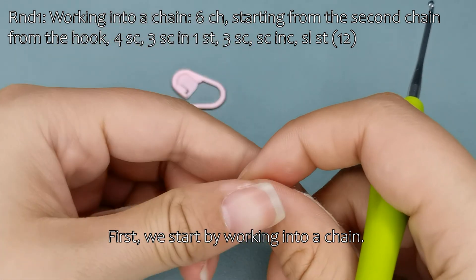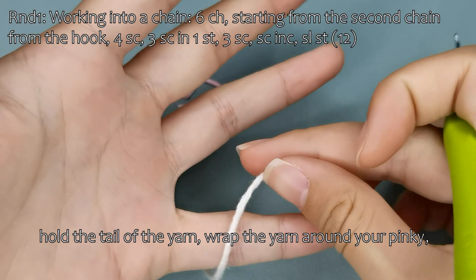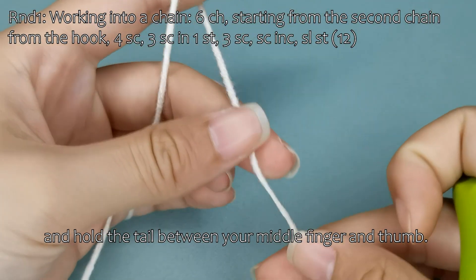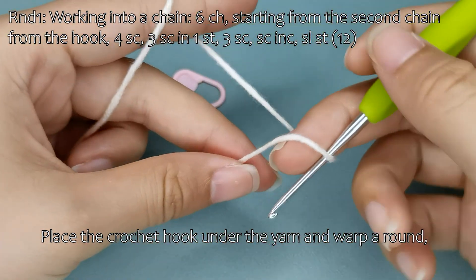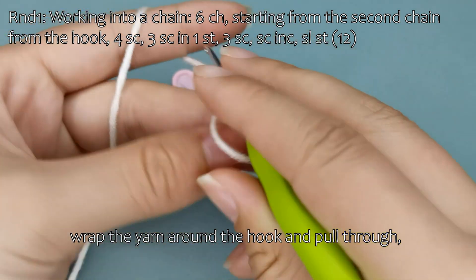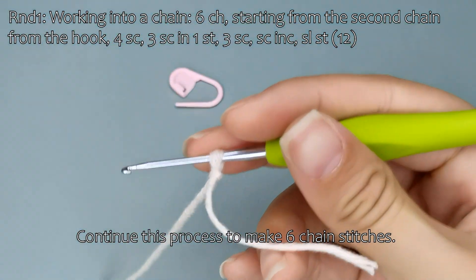First, we start by working into a chain. Let me show you how to work into a chain. Hold the tail of the yarn, wrap the yarn around your pinky, then pass it over your index finger, and hold the tail between your middle finger and thumb. Place the crochet hook under the yarn and wrap around, hold the crossing point of the loop, wrap the yarn around the hook and pull through, adjusting the size of the loop. This completes our basic chain process to make 6 chain stitches.